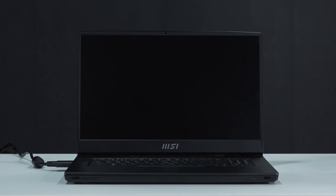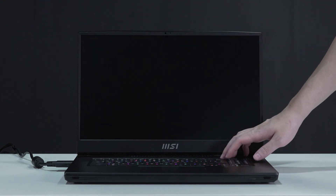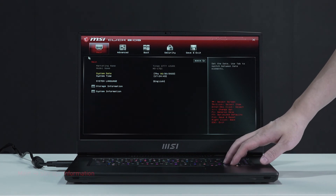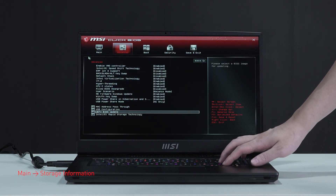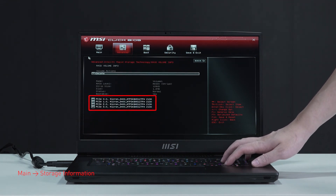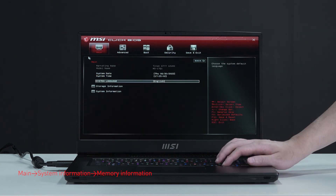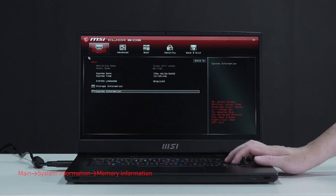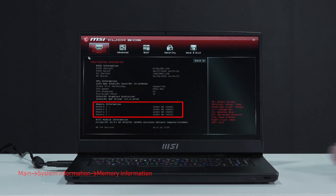Let's boot up the system to ensure the upgrades were successful. Connect the laptop to AC power, press the power button, and repeatedly hit the Delete key to enter BIOS. Select storage information to view details of the newly installed SSD. Hit the Escape key to return to the main page, then select system information to view details on the newly installed memory.